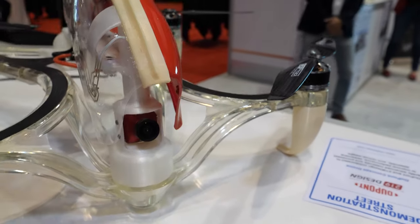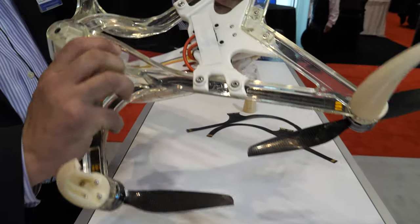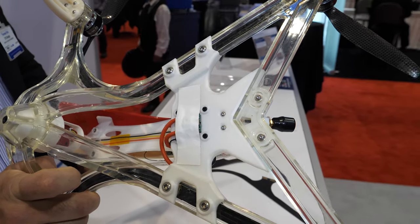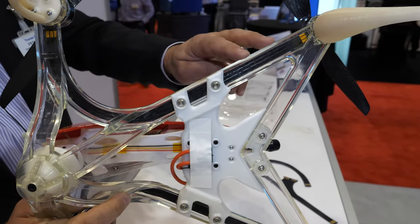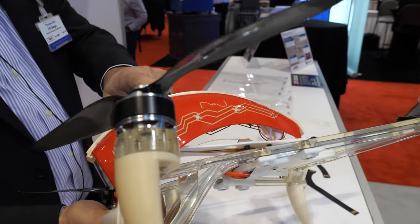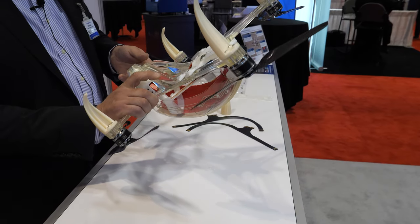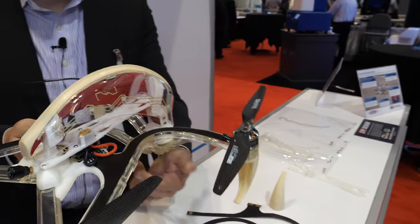Is this 3D printed? No, this is an injection molded nylon frame. Part of this project was having 3D printed pieces, injection molded pieces, and vacuum form — a lot of different manufacturing processes and material technologies in this drone.